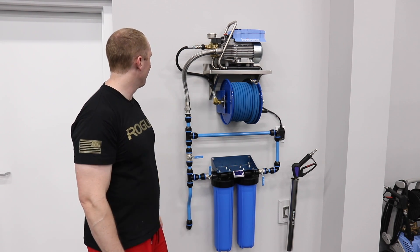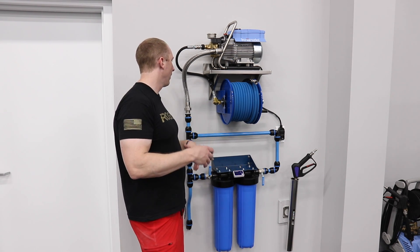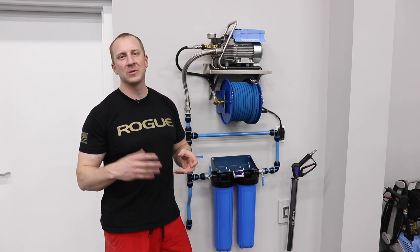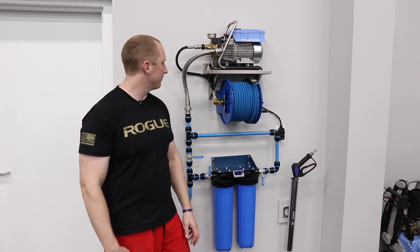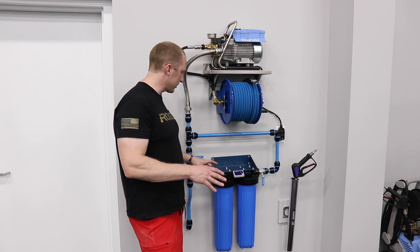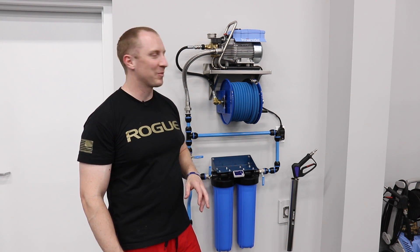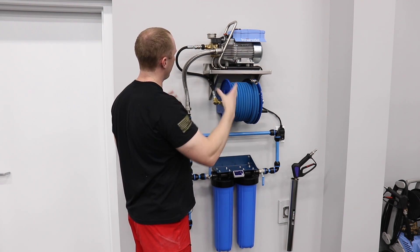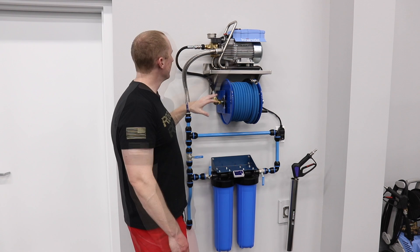Mechanically, I'd put myself in the middle of the pack at best, and I did most of this myself — other than the plumbing, I sourced it all and installed it all. I'm sure there are little tweaks we'll make over time as people buy this and show me different techniques for installing. Anyway, this is probably going to be a pretty lengthy video, so let's talk about each part and then installation.